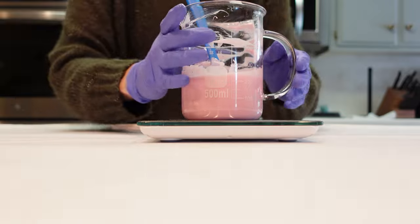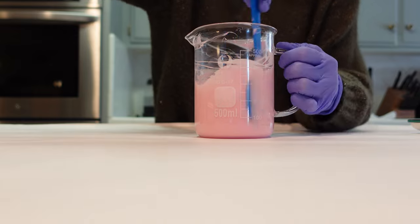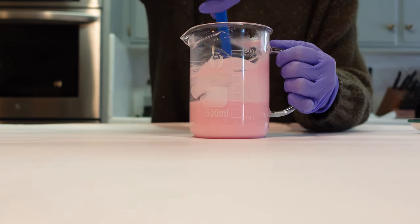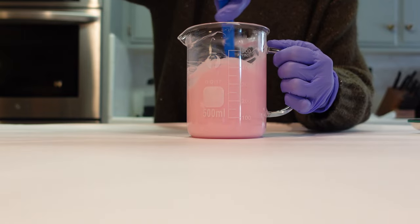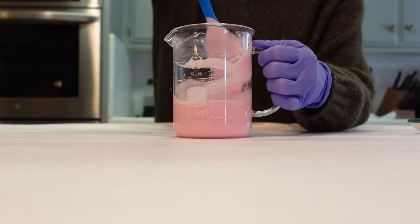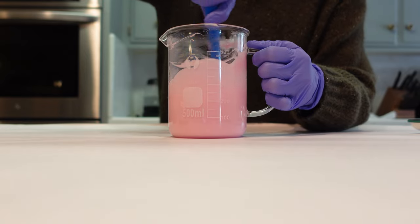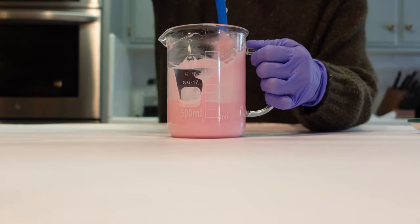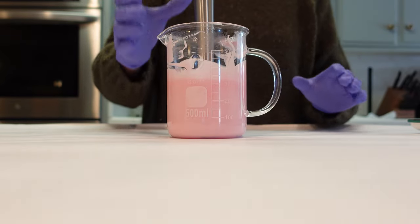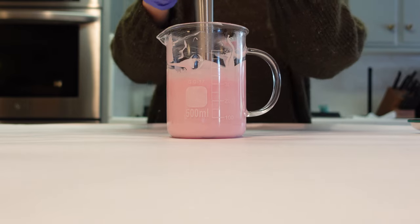We're going to give this a little stir by hand and then use the stick blender again to make sure everything is completely combined. The Optiphen is the 176-degree Optiphen from Bramble Berry — I really like it because you can add it in at a bit of a higher temperature, below 176 degrees Fahrenheit. We're going to allow this formula to cool down and I'll bring you back when we're ready to package it up.